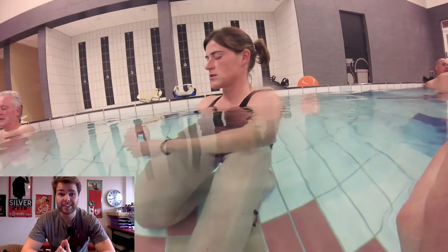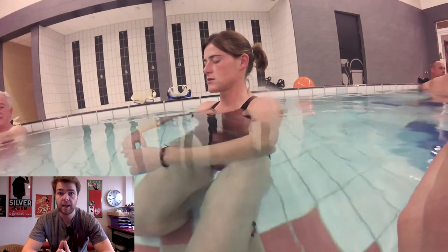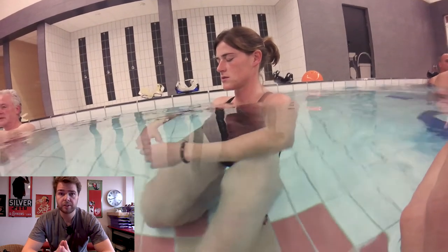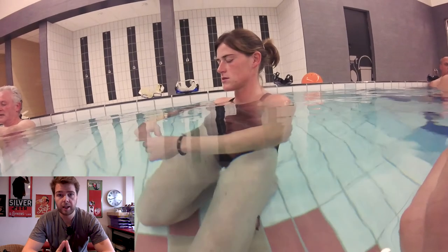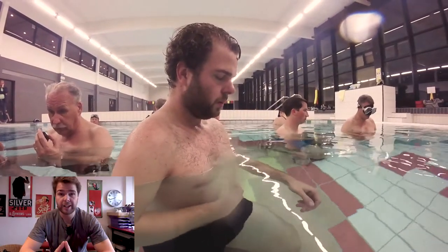The second step: get a diving buddy. As you can see in the video, this was my diving buddy when I was diving with Euro Divers. Make sure they have a little bit of medical background or knowledge so they can help you at any time.